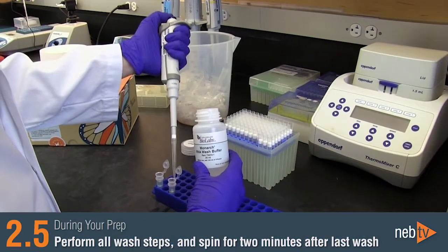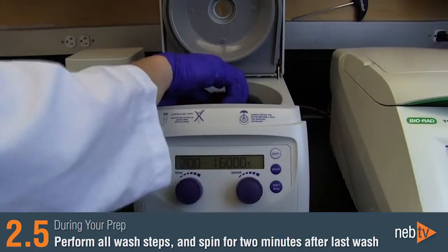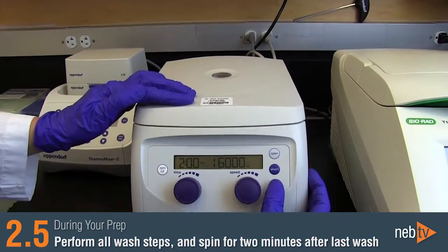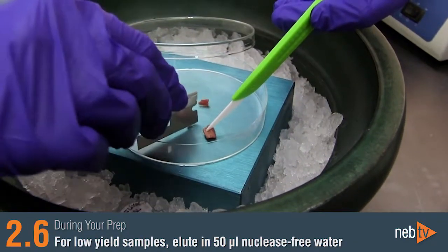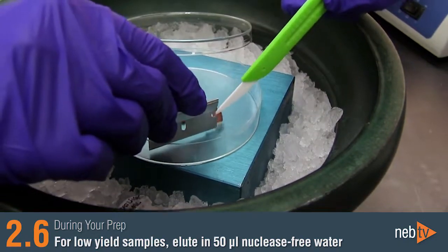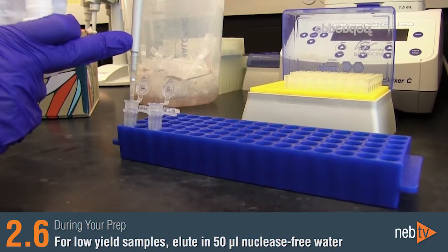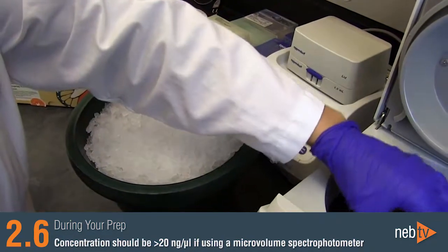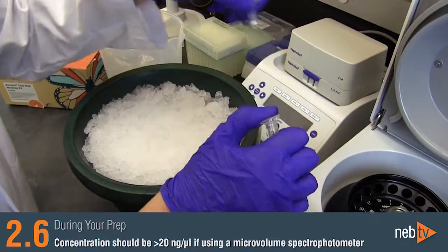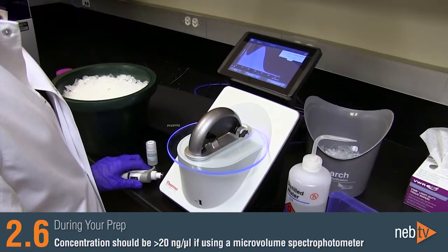It's very important to perform all wash steps in the protocol in order to produce highly pure RNA. Be sure to spin your column for two minutes after the last wash. For low-yield samples, including muscle or brain, or for low starting inputs, consider eluting the RNA with 50 microliters of nuclease-free water in order to get concentrated RNA. It's important to have a concentration above 20 nanograms per microliter if a microvolume spectrophotometer such as a NanoDrop will be used to measure concentration and purity.